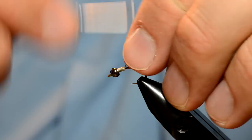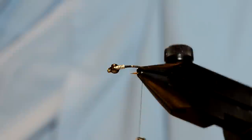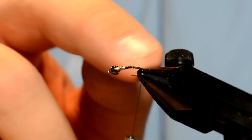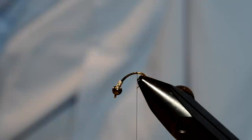I've got some black thread — the Viva 16-0 — but don't feel like you need to use 16-0 for this fly. I'm going to tie the thread down to about right here on the bend of the hook. A lot of times when I'm tying on a scud hook like this, or a curved shank hook, what I like to do when I'm tying in the tails is adjust it so that I can really work more evenly to tie the tails in.